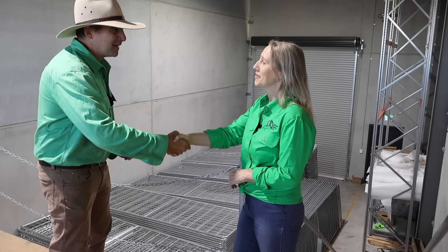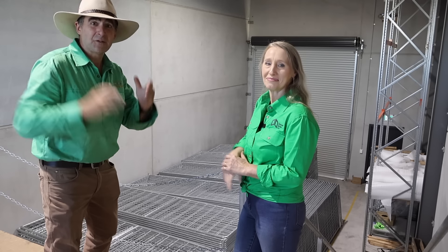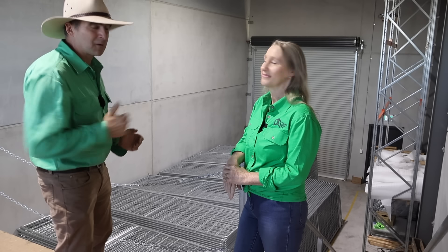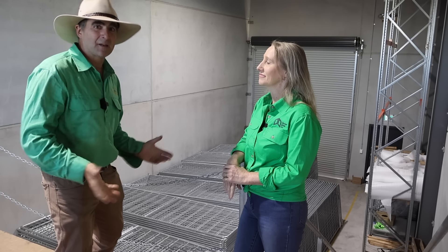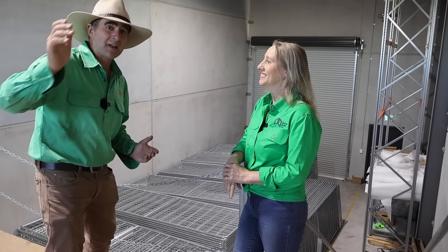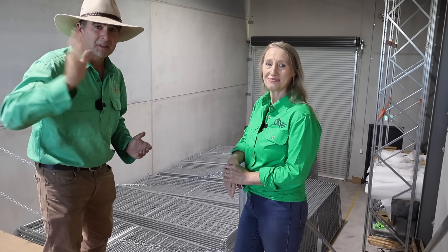Well done, and I hope you do really well. Guys, if you want to get onto the Clever Gate Company and get yourself a folding gate, you can talk to Kylie - she's hard at work behind the scenes making all of this entrepreneurship happen. If you like this kind of stuff, don't forget to hit the little subscribe button and give it a thumbs up. See you next week.